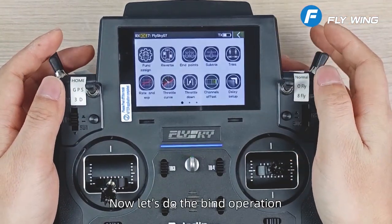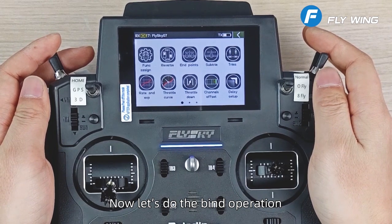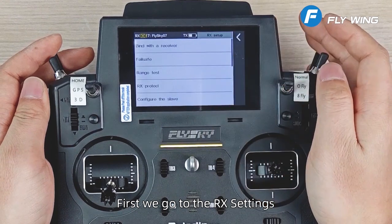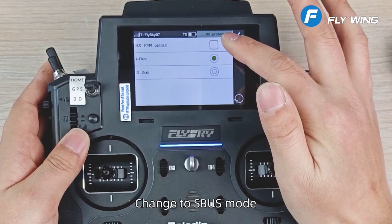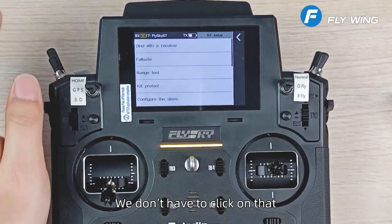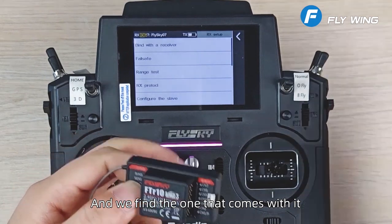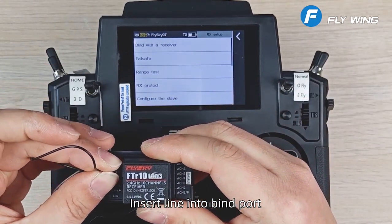Now let's do the bind operation. First, go to the RX settings and change to SBUS mode. The first line in the menu is the bind option — we don't have to click on that. Take the receiver; here's the bind port. Find the bind line that comes with it and insert it into the bind port.